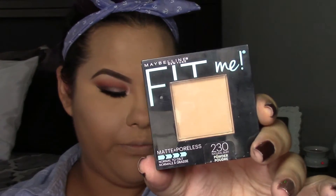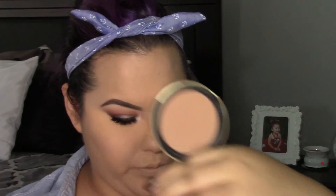To highlight the inner corner of my eye, I'm going to be applying the shade moonlight — I didn't notice I hadn't highlighted the inner corner until I put my mascara on. To set my foundation, I'm using the Fit Me powder foundation in shade 230, the same shade as my liquid foundation. To bronze up my face, I'm going to be using the Too Faced Chocolate Soleil bronzer, applying it to the hollows of my cheeks, around my temples, under my jawline, and on my nose.